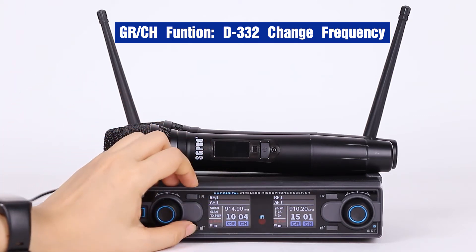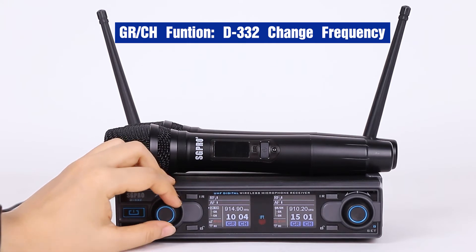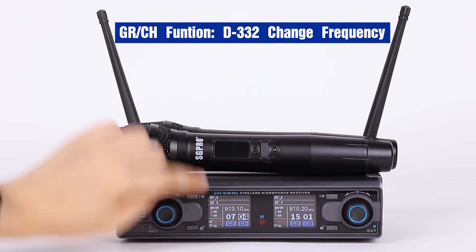Firstly, let's unlock the screen. Then we choose the group and channel menu. Let's change the group to 7, and then the channel to 4. We are going to change to this frequency.